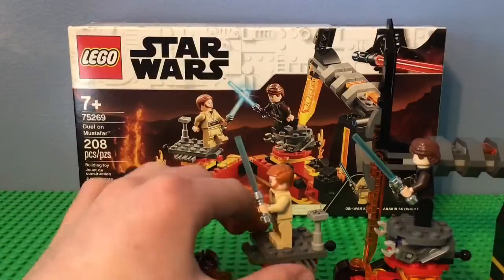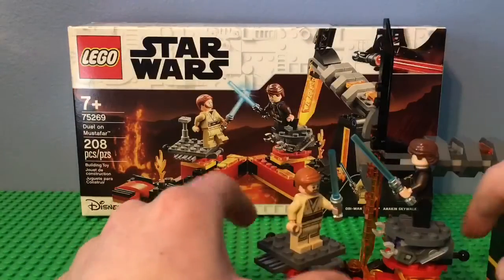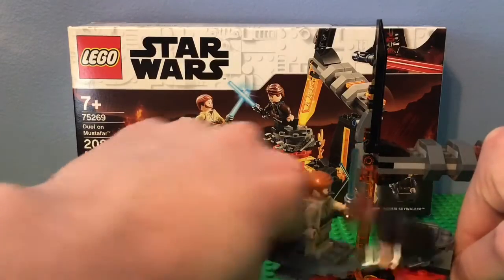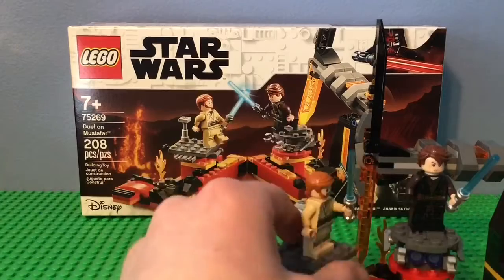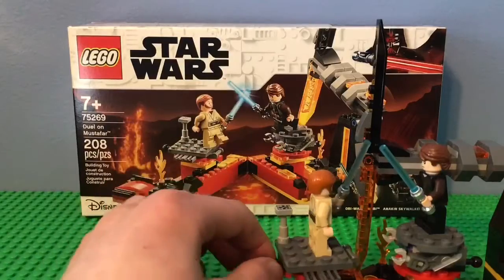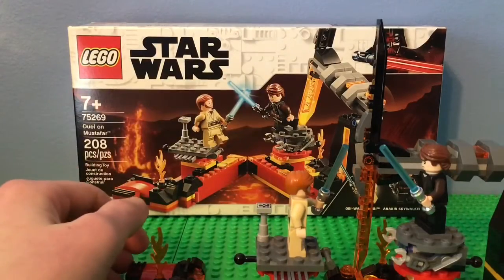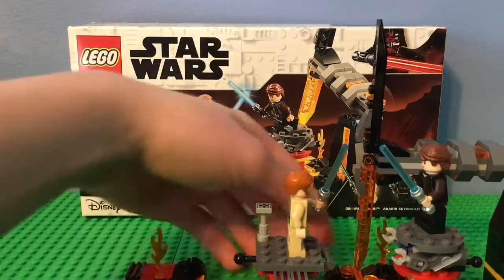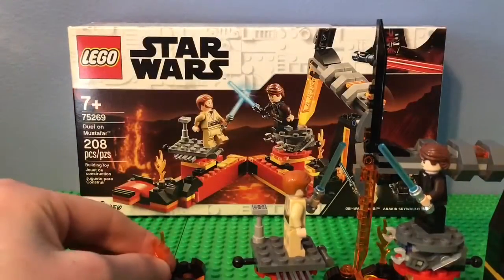It looks pretty good. You can see there's a printed piece on top. If you had two friends you could probably knock one off. Anakin falls off a lot easier than Obi-Wan, probably because he only has one stud — I'm not sure if it's that or they just want Anakin to lose because that's how the movie works. There's also another feature: you could put the studs in and fire them out — a bunch of charcoal pieces and orange studs come flying up. There's also some fire around here.